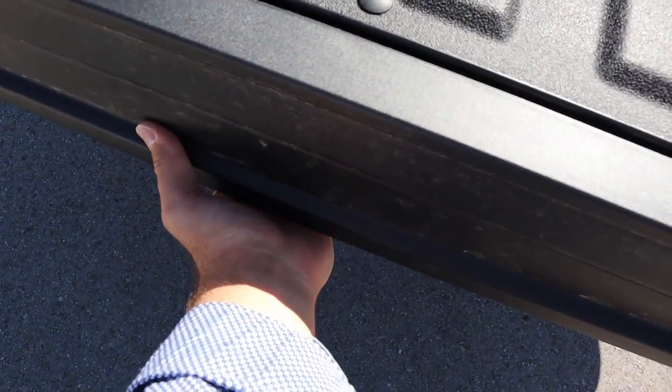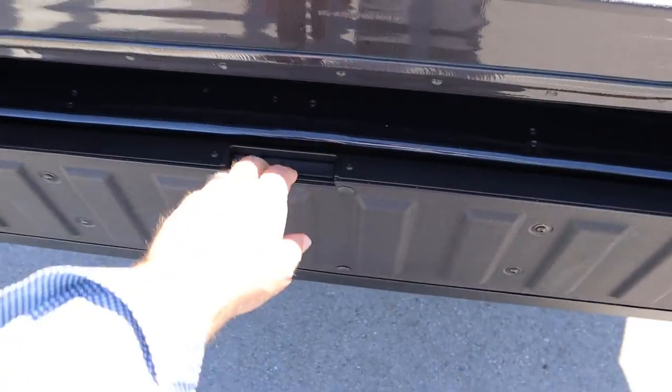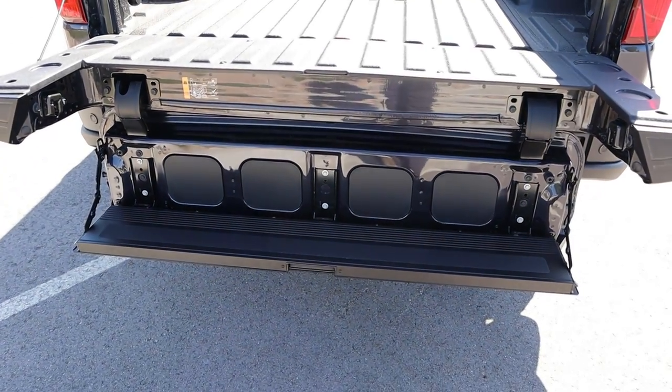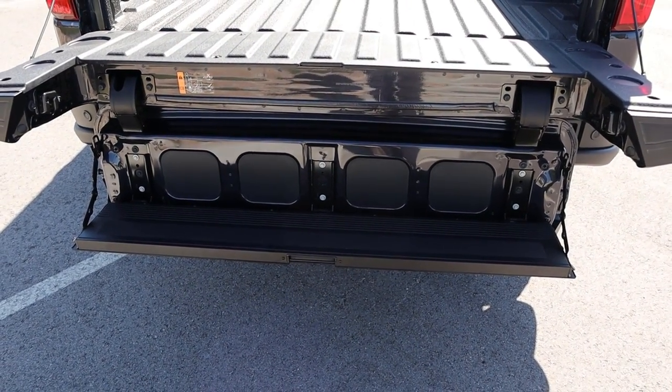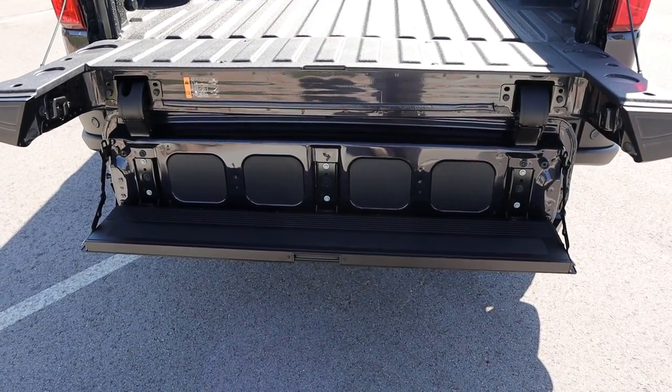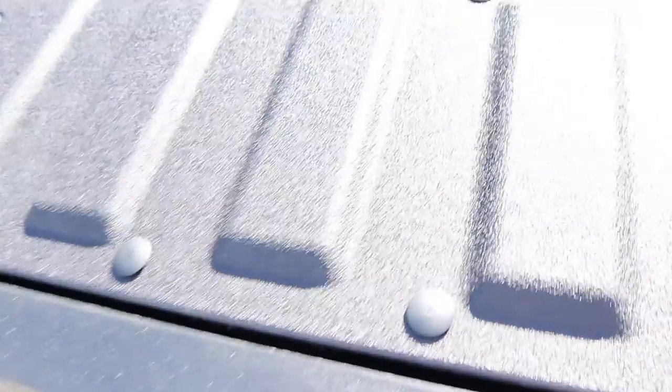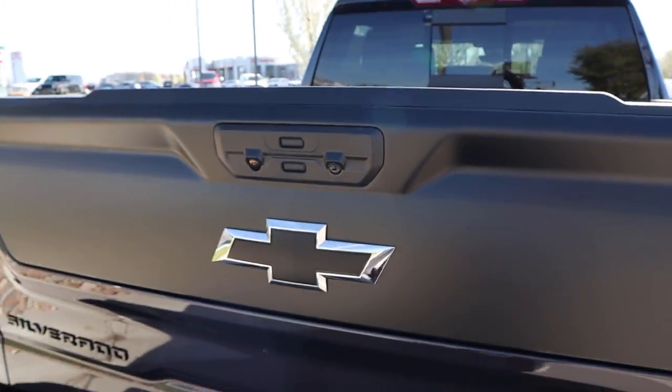And then this one actually has the multi-pro setup — multi-flex, whatever Chevy calls it, it's all the same. You can see it turns into a whole step system. The weight limit is like 375 pounds with it, if you're wondering. Getting this up is pretty easy — fold that into place, make sure it makes a locking sound, and then just lift this all up in one motion and then boom.